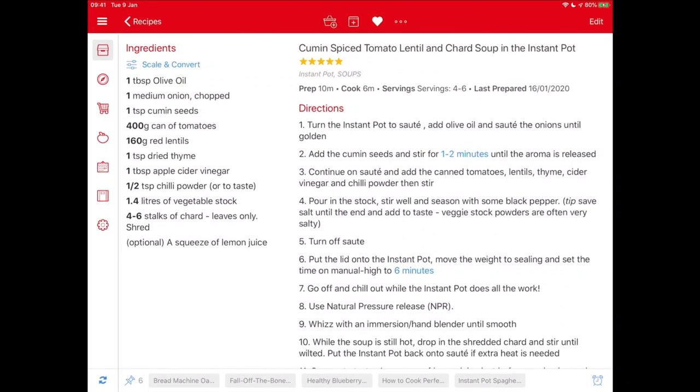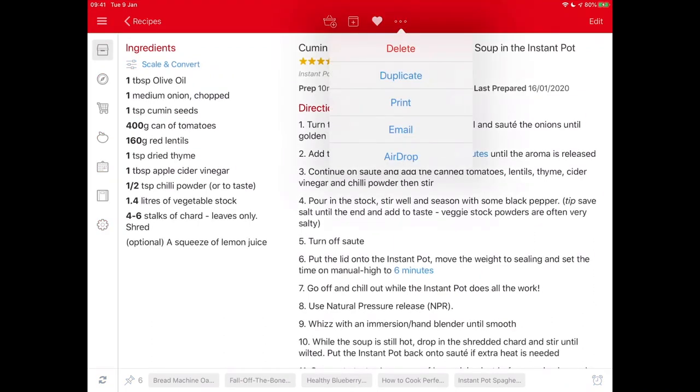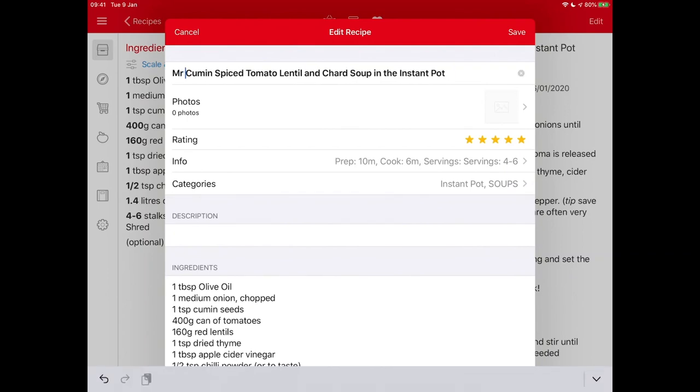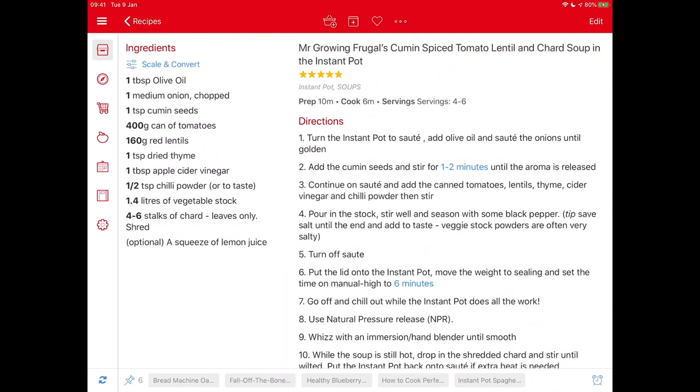Once you've got the recipe open and checked it looks suitable for learning, we're going to make a duplicate copy — that will be our personalised recipe card. To do that, press the three little dots at the top menu, just next to the heart, and you'll get an option to duplicate. Click duplicate. Now we've got 'cumin spiced tomato lentil and charred soup in the Instant Pot copy' — I'm going to rename it 'Mr. Grown Frugal's cumin spiced tomato lentil and charred soup in the Instant Pot.' Then save — I do save a lot as I go along, better be safe than sorry.